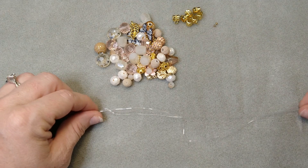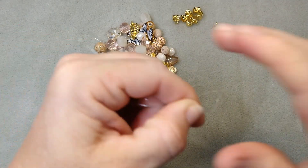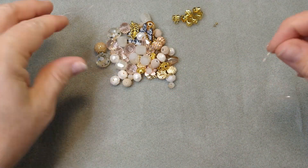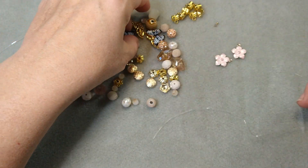This is so simple. I've taken my stretch cord — this is bead-on stretch cord and it is one millimeter — and I've taken it and just stretched it a little bit, warmed it up between my fingers. Now what we're going to do is we're just going to bead on it. As you can see, this mix has so many beautiful little charms in here.